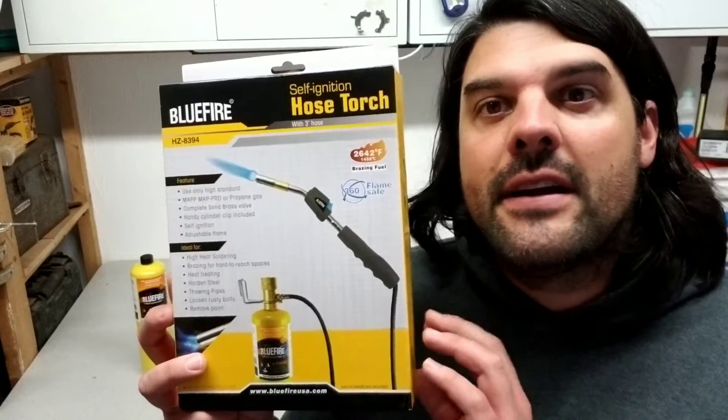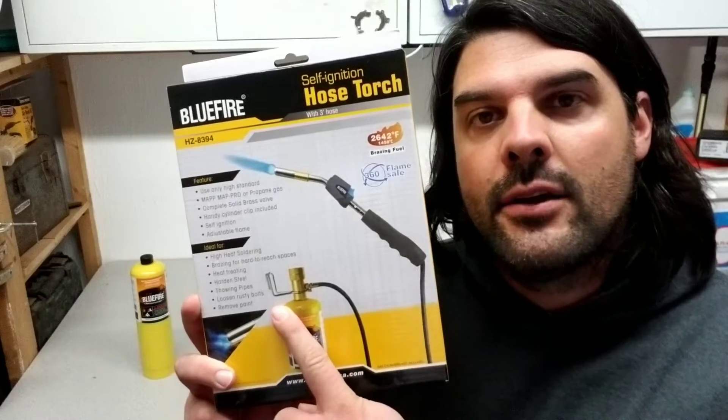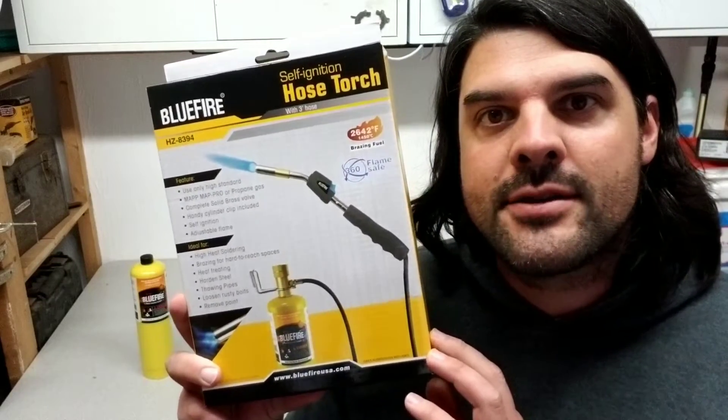Hey guys, this is the blue fire self-igniting hose torch. It comes with a three-foot hose and a little hanging bracket. Let's go ahead and open this up, see what comes in there, get a closer look, and give it a try.